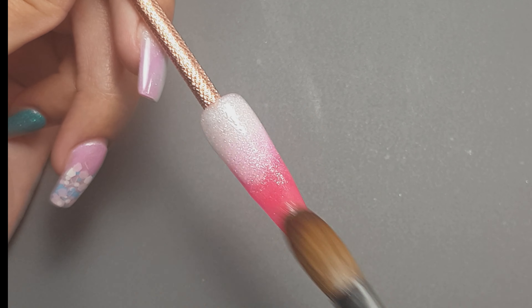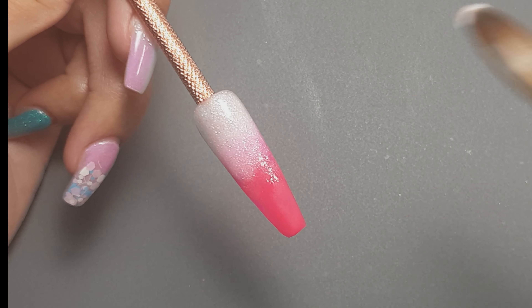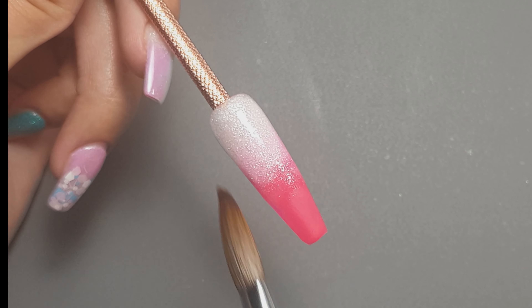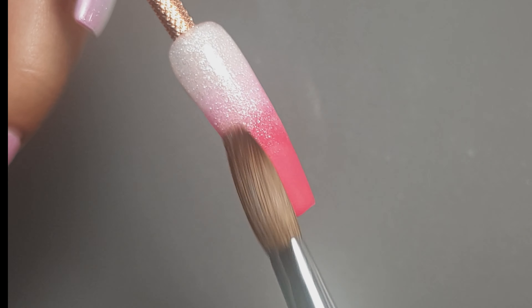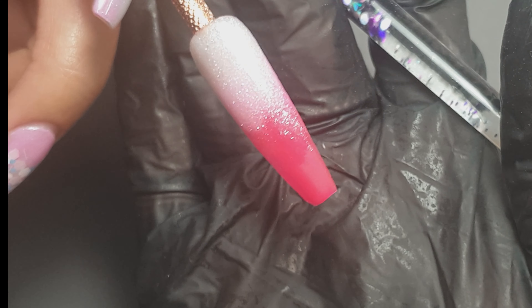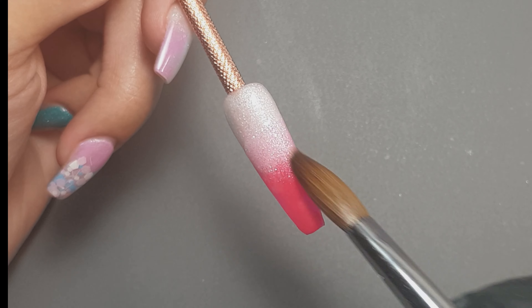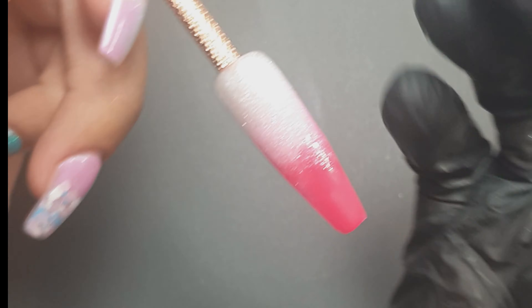Here you can see I'm just fading it out over that neon pink. You can come in with as many beads as you like until you're happy with the fade. I did come in with a fair few small, wet beads just to make sure I was happy with how the design looked. As long as you work nice and thin, you can come in with plenty of beads without adding loads of bulk. If you're looking to perfect that fade, don't be scared to come in with a few extra beads of acrylic, just really fading them out and down the nail.